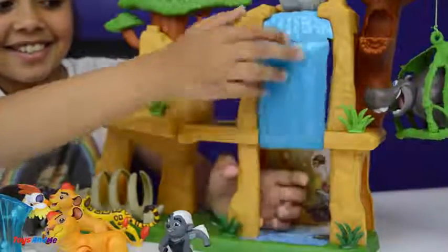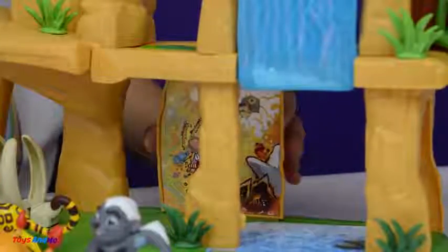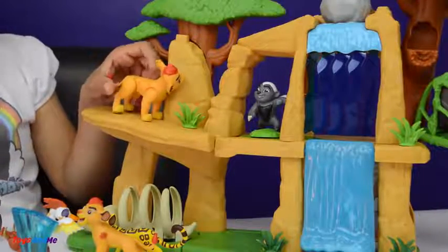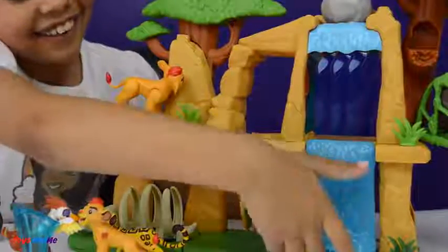The waterfall makes a shh shh sound. Behind the waterfall there is a door right here and you can pull it like that. Look who is behind the waterfall — it is Battle Bunga! I have got a surprise for you Bunga — he went behind the waterfall!